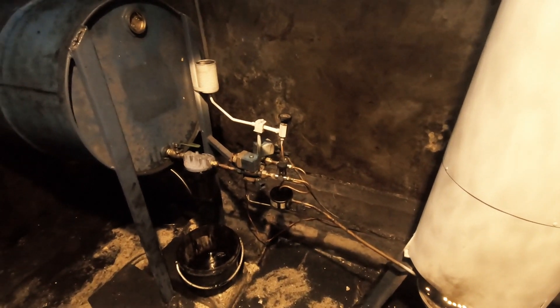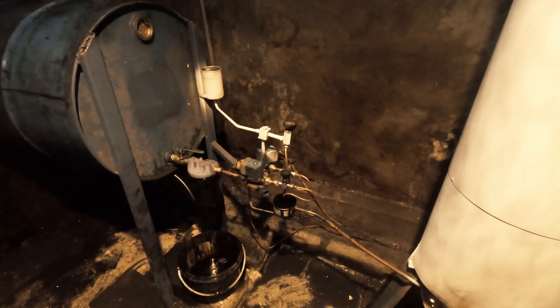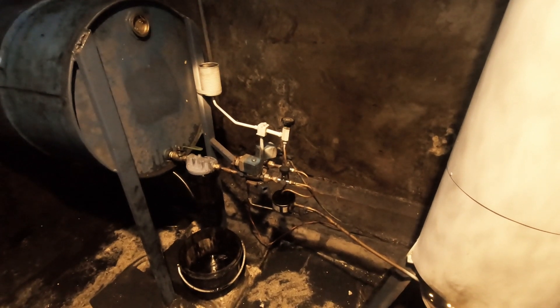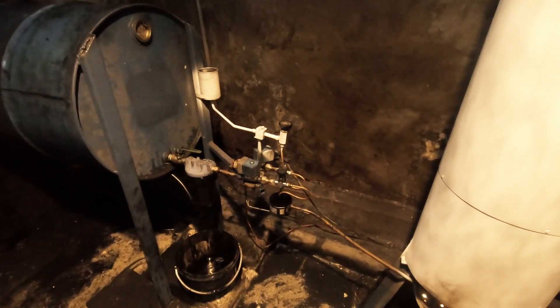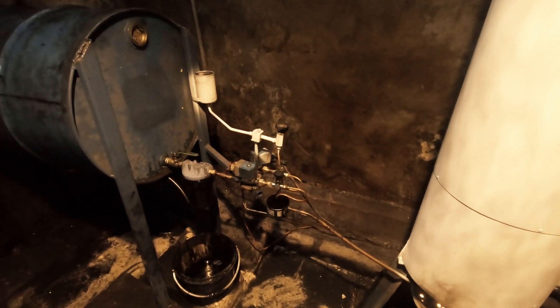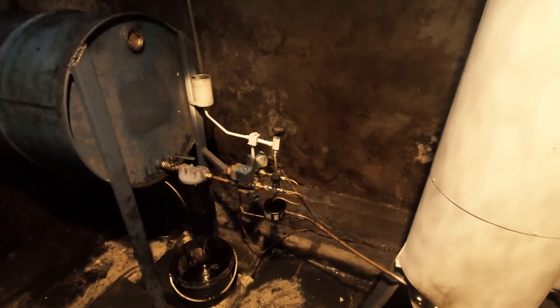We've got two solenoid feeds. One feed is controlled by the thermostat which cuts out at 65 degrees. The other feed is constant but it's also on a solenoid, because if the electric goes off it switches off the oil. The boiler holds 135 litres of water, so if the electric goes off and the pumps go off, the oil switches off — it doesn't boil the boiler.